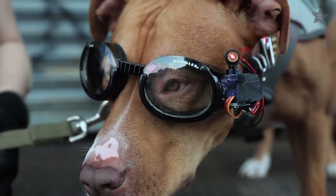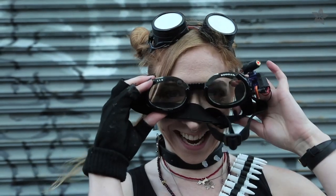These lasers are relatively safe, but you shouldn't shine them in anyone's eyes for more than a few seconds — so keep that in mind in case you want to make these goggles for yourself instead of your canine companion.